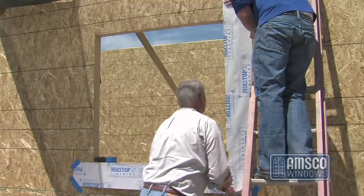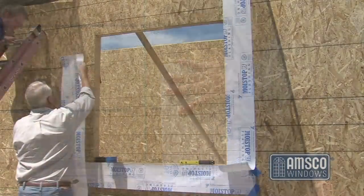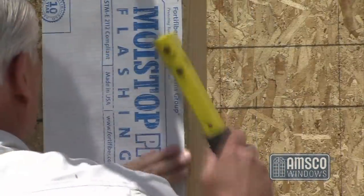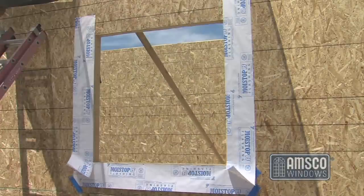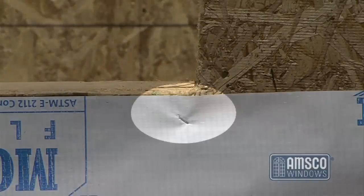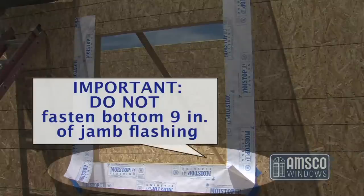Starting at each jamb, install the flashing cut for the jambs against the rough framed opening and fasten them in place, overlapping the sill flashing. Make sure that the nailing fin of the window can cover the fasteners on the inside of the flashing next to the opening when it is installed. Do not fasten the bottom 9 inches of the jamb flashing.